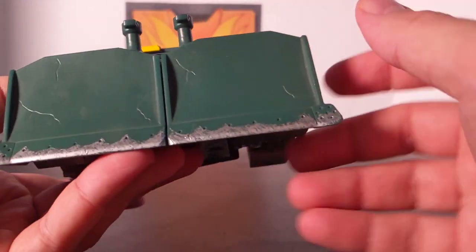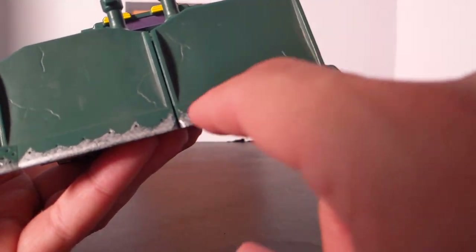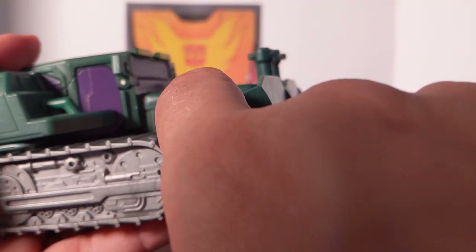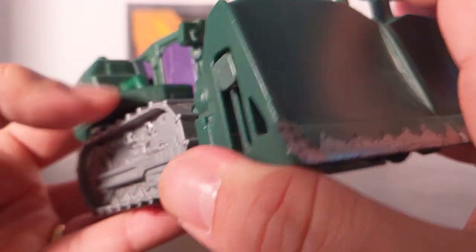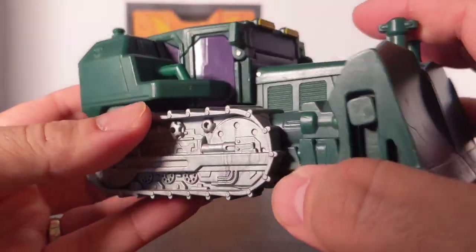As for detail, you've got the bulldozer blade here with what looks like a little battle damage — I think it's just gravel and dirt. You've got cool little vents on the engine, some engine design right there, some cool tank treads, and purple windows. This is the handle where you could hoist yourself up.